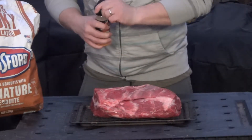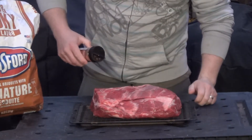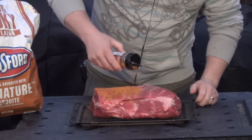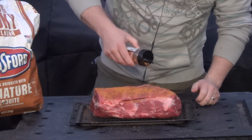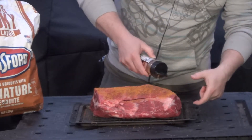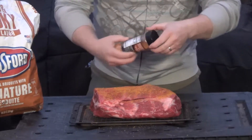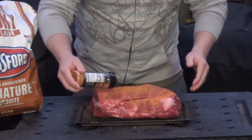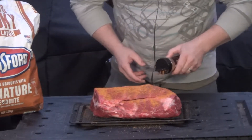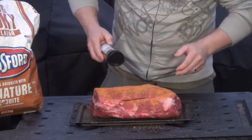So let's get some of this rub on here. Most of the time if you find one of these at the grocery store, it's only going to be about an inch thick. If you happen to find one like this that's two inches — this one's almost three inches thick — you definitely want to pick it up. But otherwise you're probably going to have to go to a butcher.